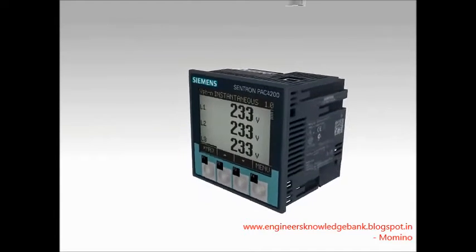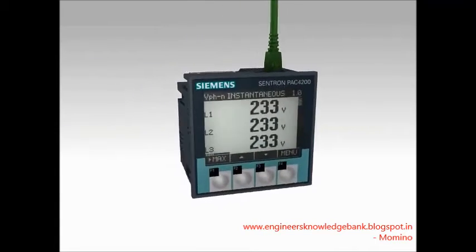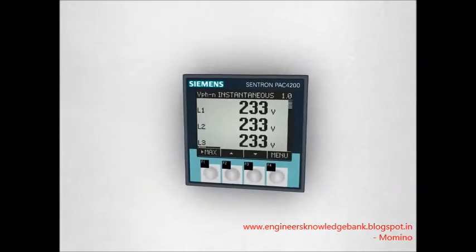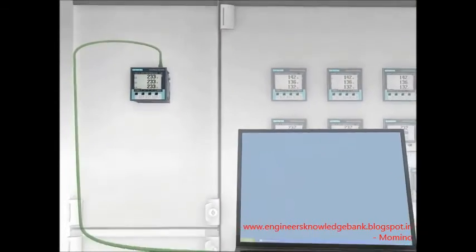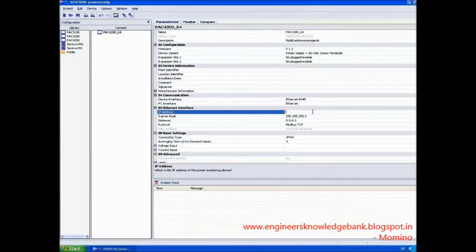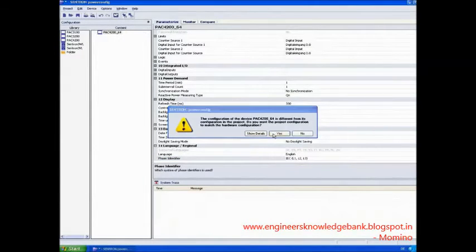The software PowerConfig supports easy configuration from the PC via Ethernet. Setup is extremely easy: establish an Ethernet connection between the PC and the device and get started. The devices are selected from the library, with many parameters already preset.